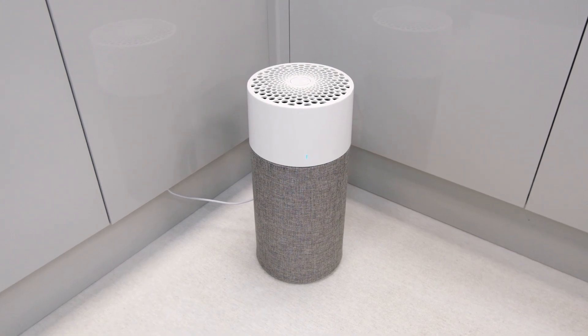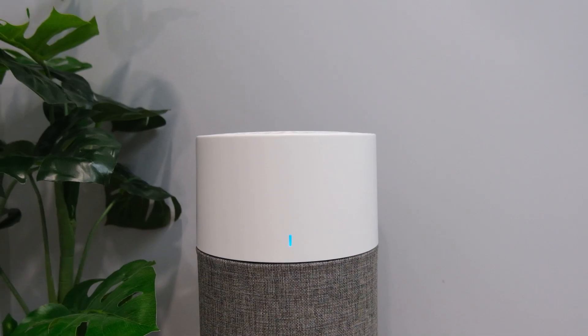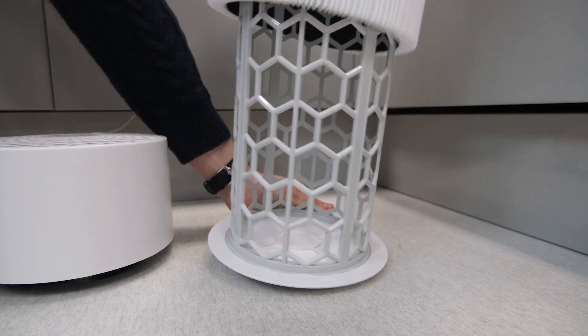This is the Blueair Blue 3210, an air purifier designed for use in rooms up to 41 metres squared. As a result, it's best suited to smaller to medium-sized spaces. On paper, it certainly has a lot to say with an impressive range of specifications and features, so let's take a look at it in detail to see what it's made of.